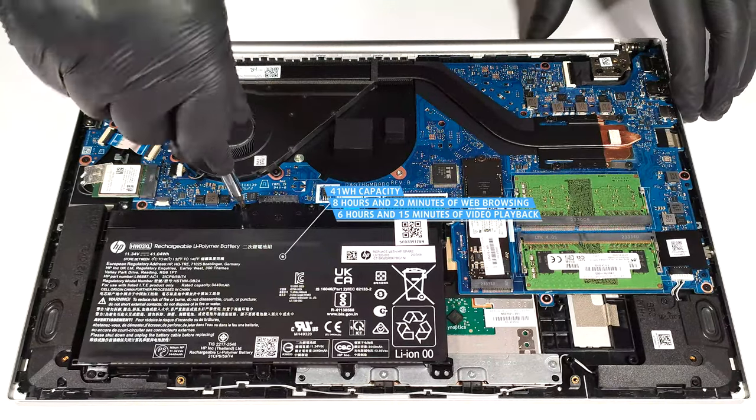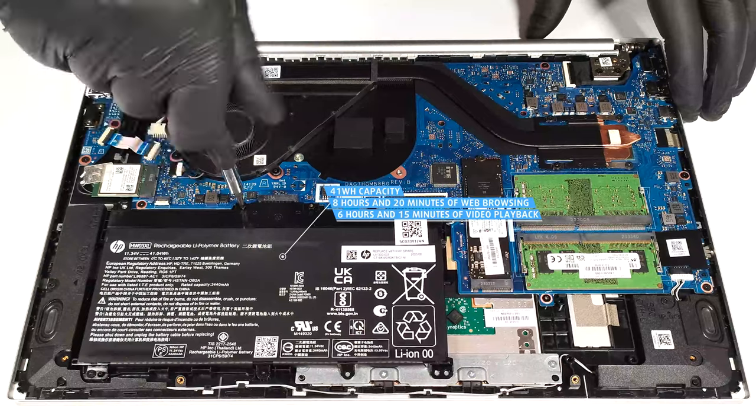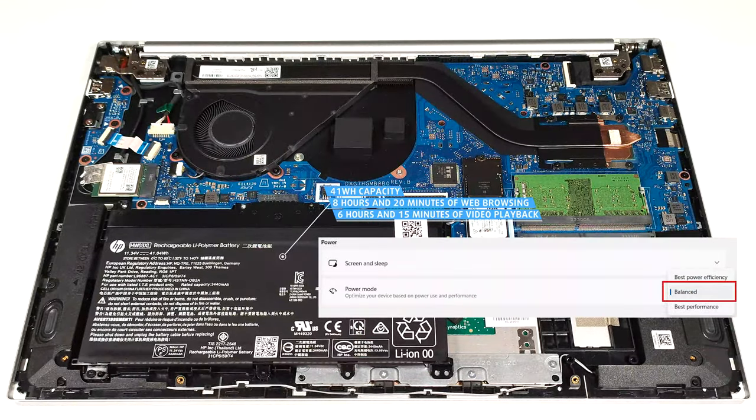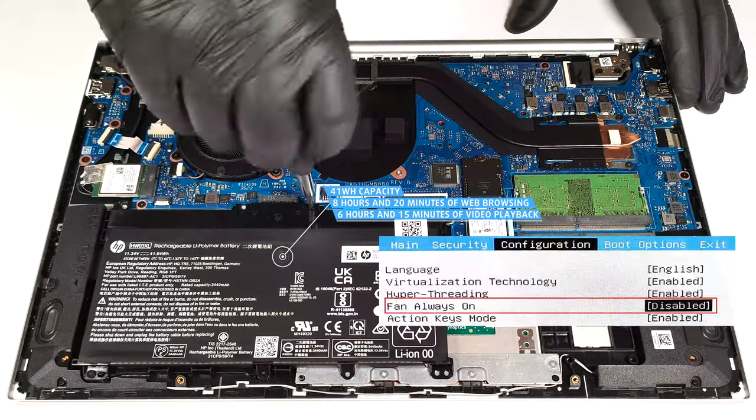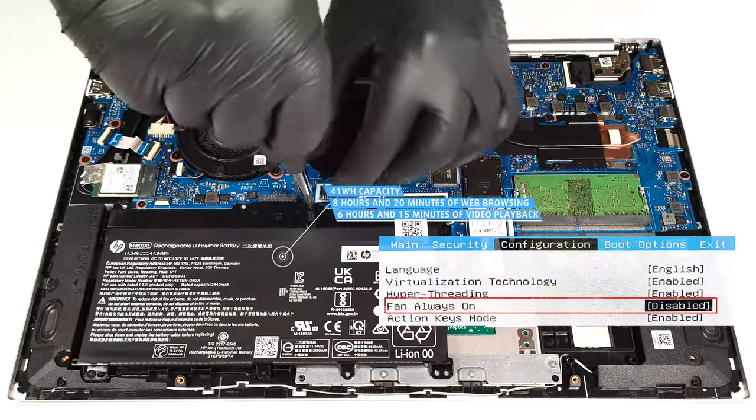That's a good result considering the small capacity. To achieve that, you have to apply the balanced preset in the Windows Power and Battery menu and disable the Fan Always On function in the BIOS.